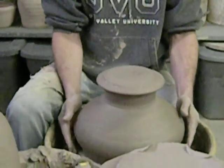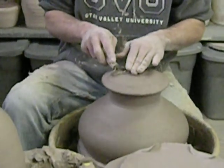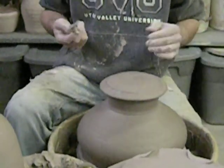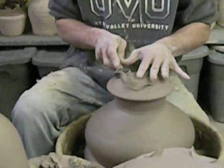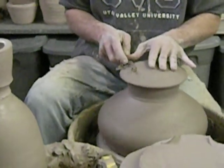I mean, you'd sit down and he'd have like 30 mugs and you'd still be on three. Or he'd be making casseroles and he'd have like 20 casseroles in the time you have two. It's just insane how quick and how good his touch was with clay.